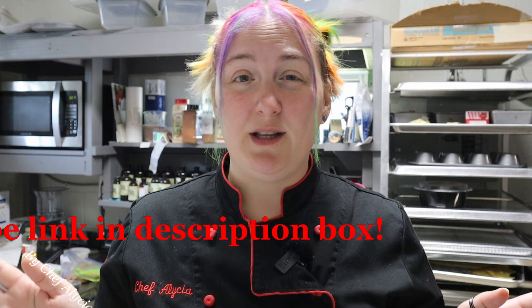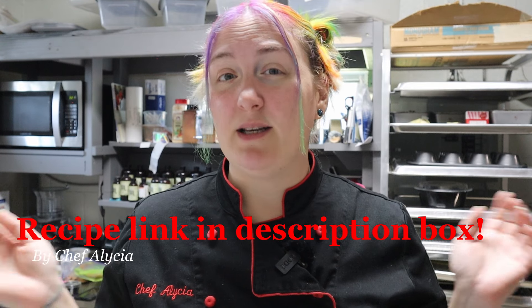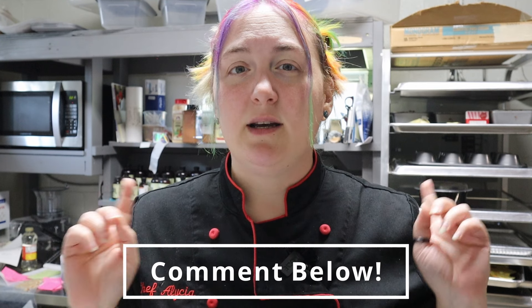Welcome to my channel. If you're new here, thanks for joining me. My name's Alicia and I'm a chef, a mother, a wife, and I'm here to show you tips and tricks on making delicious and healthy snacks, meals, and desserts for the entire family. If you enjoy these recipes and videos, please consider hitting the subscribe button, giving the video a thumbs up, hitting the bell icon, and sharing with all your friends.